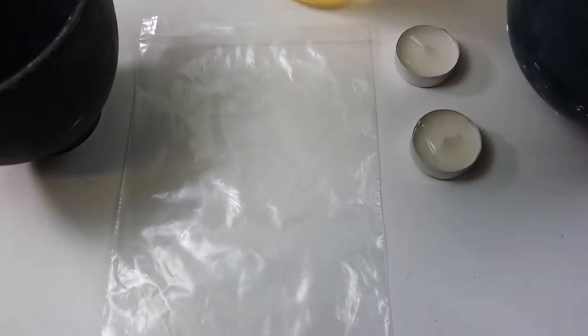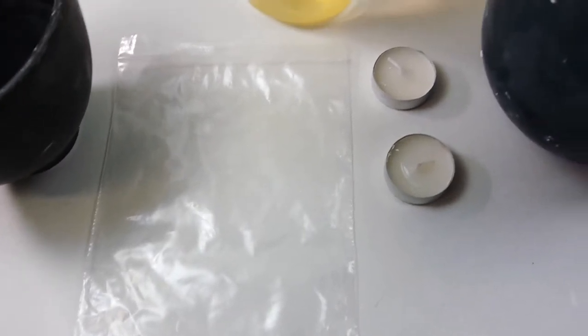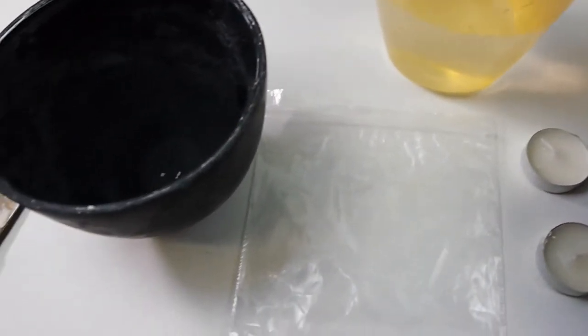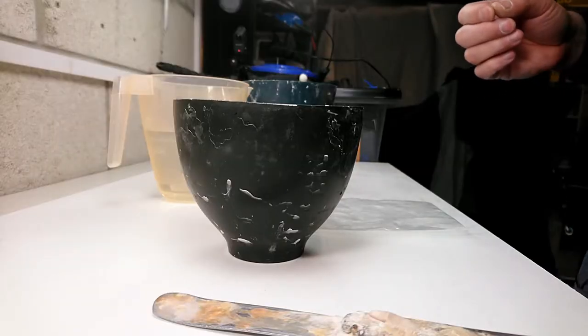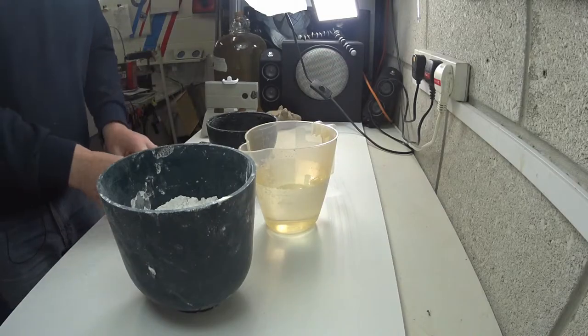For a romantic tea light candle holder, we need a bag, some tea lights, plaster, water, a bowl, something to mix it with. After that we'll need decorating materials such as paints, colouring pencils — who knows what we're going to do!